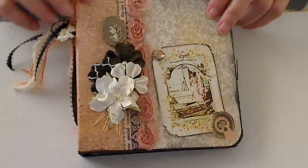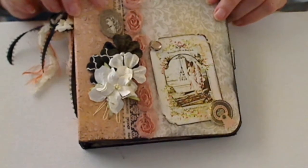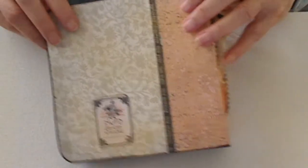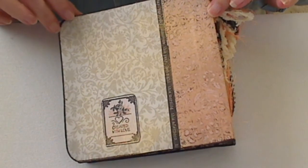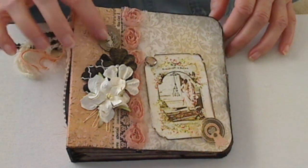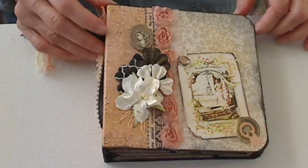It's got some flowers and little — the name escapes me right at the moment. On the back it's just the papers, and I have a little ticket back there that says 'created with love' for my friend.